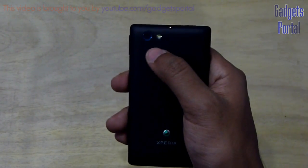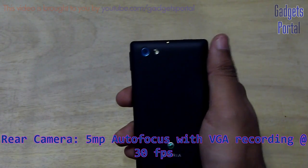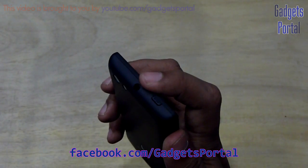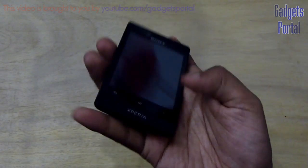Here on the top you are getting a 5MP autofocus camera with VGA recording, and you are also getting a very powerful LED flash. I will upload the camera samples on my Facebook page, facebook.com/gadgetsportal. Here you are getting the 3.5mm headset jack and here is the power as well as the lock/unlock key.